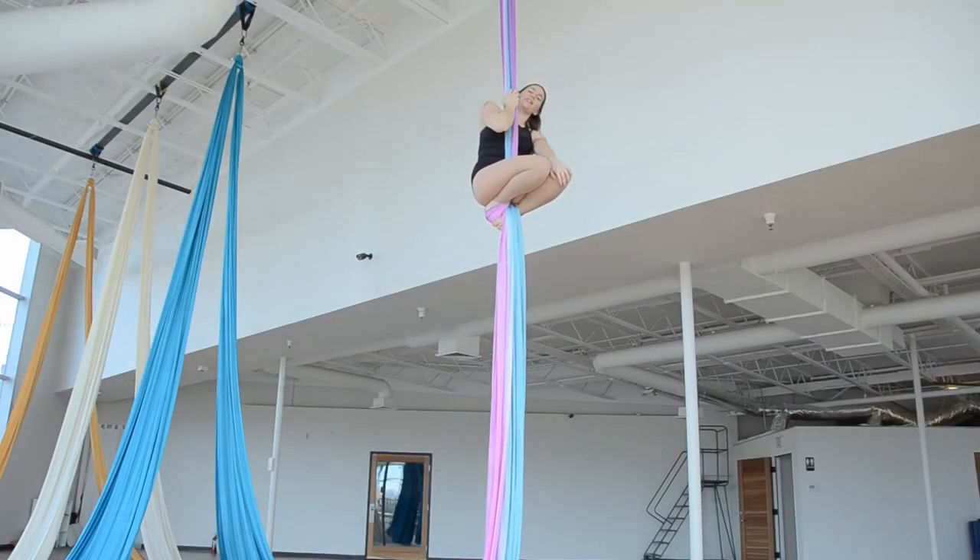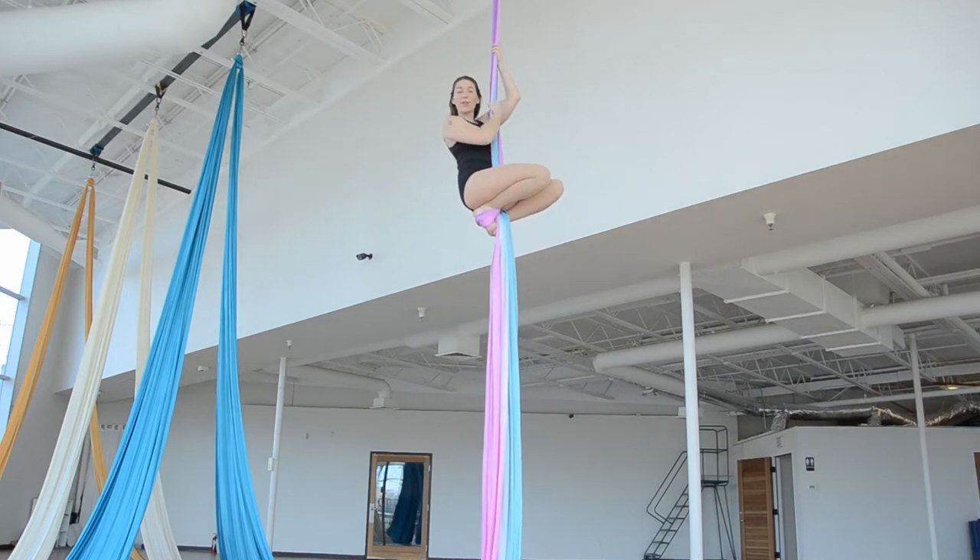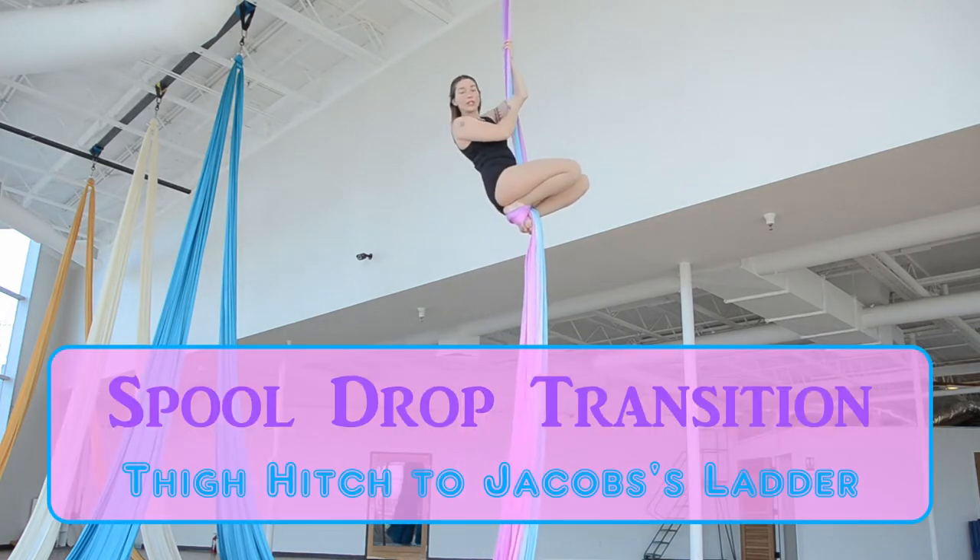Hi, welcome back to Aerialisting. Today's tutorial is demonstrating how to get from either hip key or thigh hitch to Jacob's Ladder.